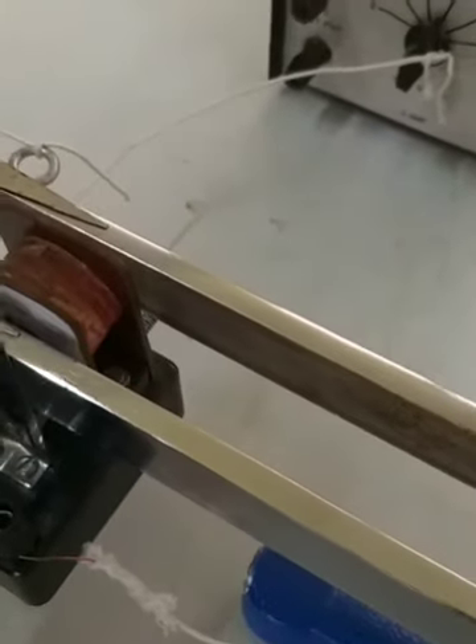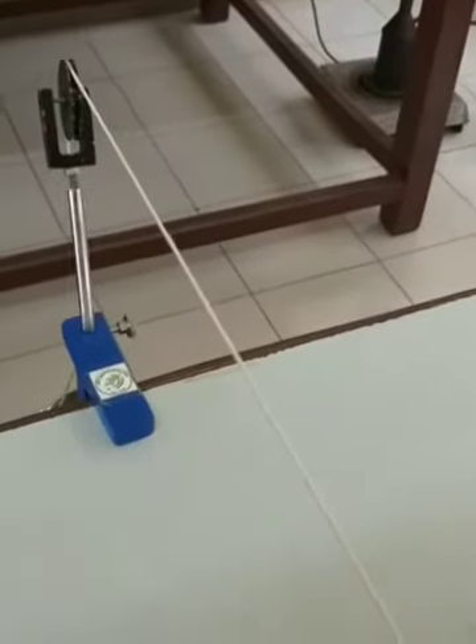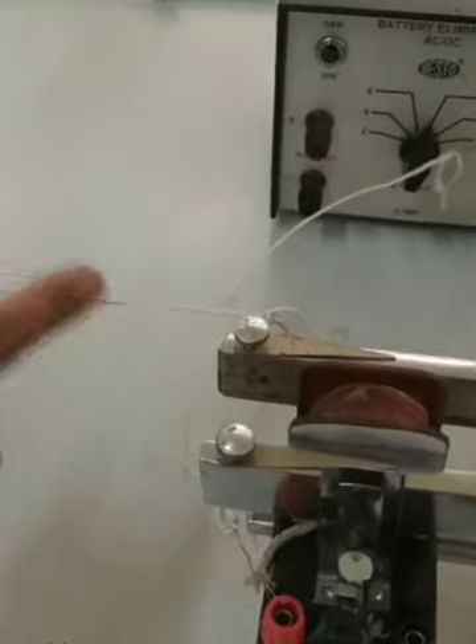As it starts vibrating, the vibrations are transferred to a string. This is the string between the tuning fork and the pulley — a stretched string fixed at both ends. Once the tuning fork starts vibrating, transverse waves are produced, they start propagating through the string, reach the other end, reflect back, and as a result stationary waves are produced.